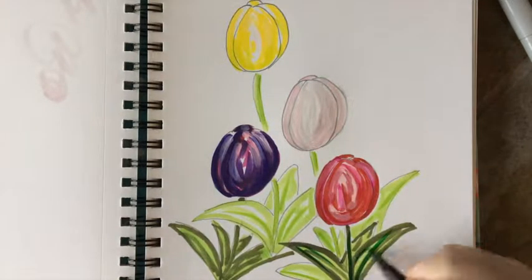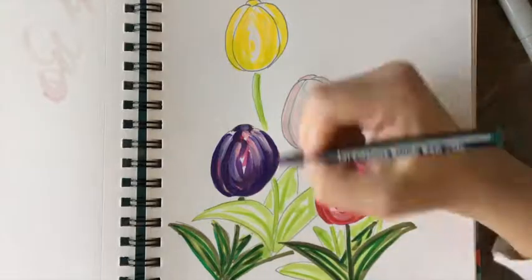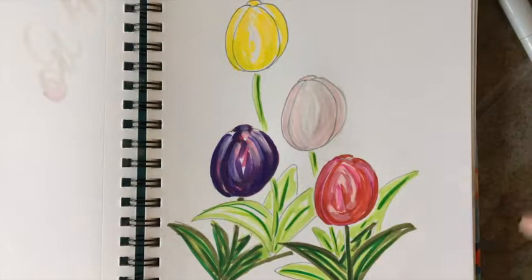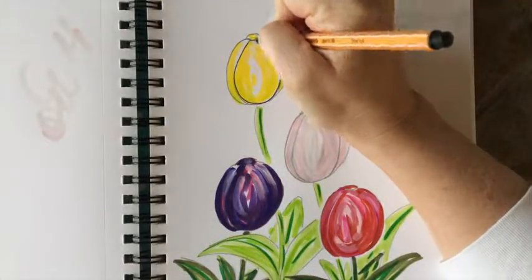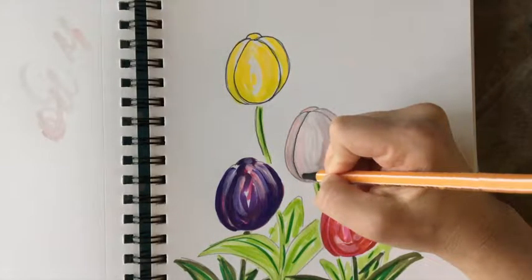Layering your greens, and then that very saturated green I used to sort of define. And this is a sketch, so I'm keeping it sketchy — this is just loose, fun sketchbook work. Then I define the sketch because sketches are loose and wild.